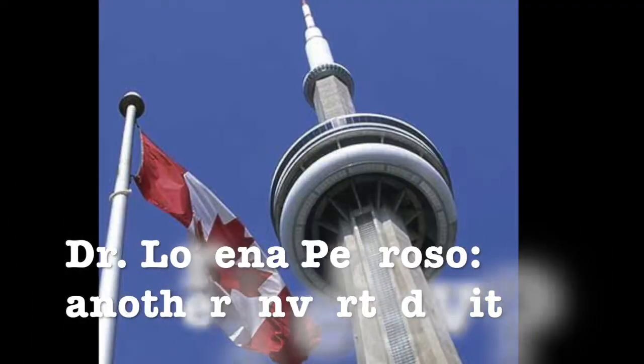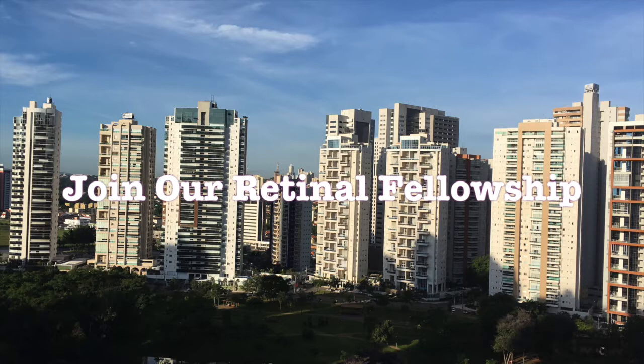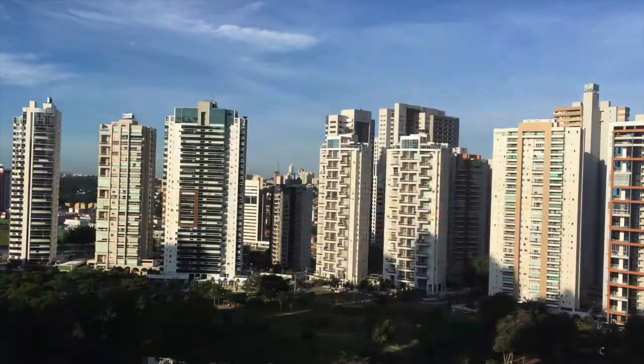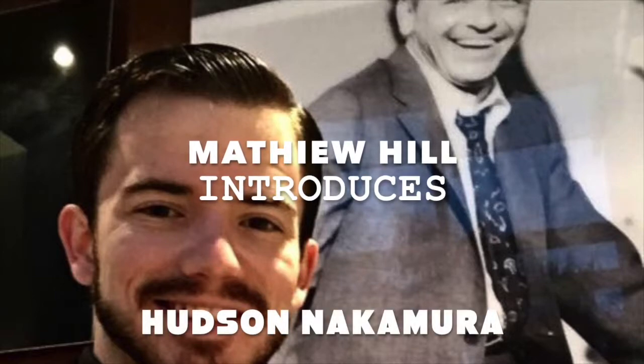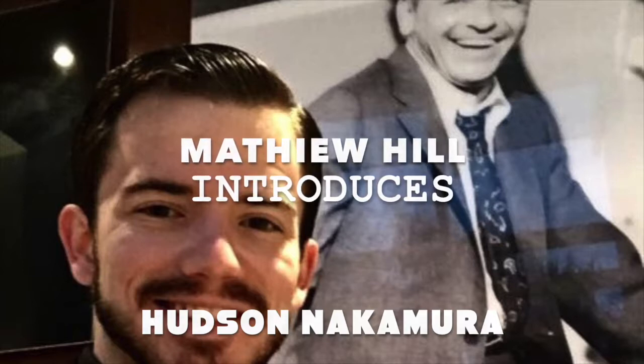Dr. Nakamura, this is another inverted vitrectomy. Join our retinal fellowship in Goiania, Brazil. Dr. Nakamura, what is the case? Dr. Francisco, it's a macular hole surgery — it's a great case. I am Matthew Hill, and this is HN Retinols. This channel is designed for ophthalmologists, residents, and fellows to better understand retinal surgery, from the Eye Bank Foundation in Goiania, Brazil. Let's begin.